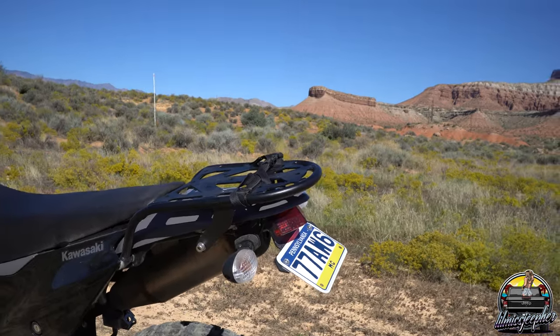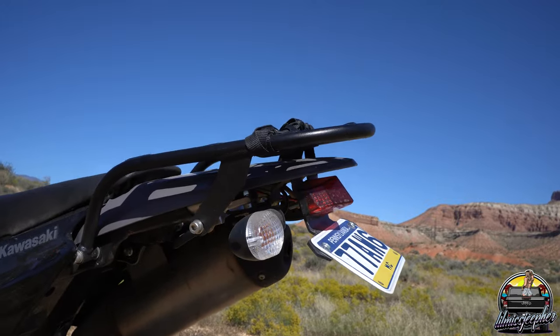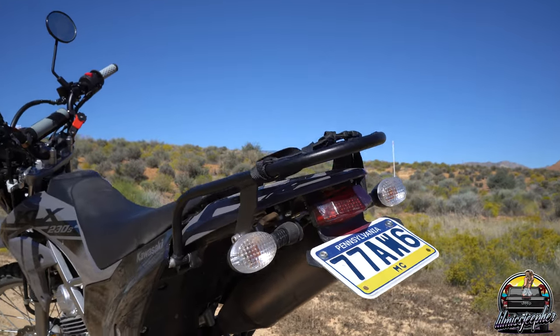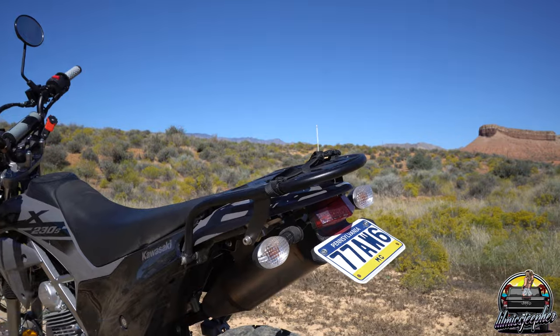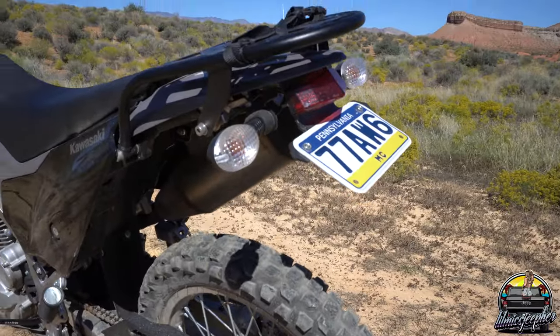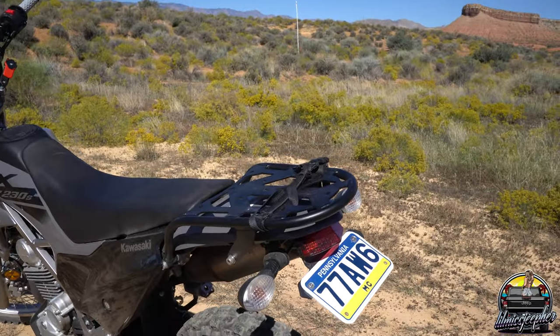Moving on to the back of the bike — first and foremost I did the fender delete kit. On most enduros they have a really obnoxious rear fender that just didn't look good, so I had to cut that off and upgrade it. It just makes the back end look a lot nicer and gives it more of a dirt bike vibe.